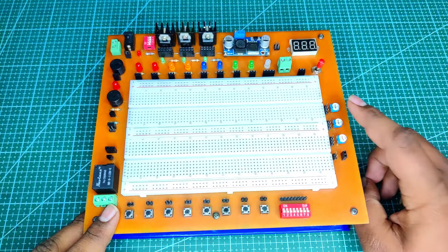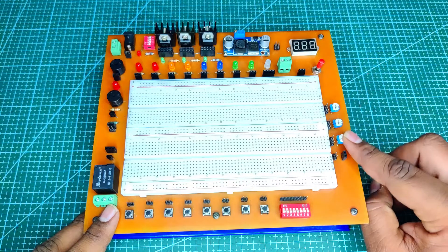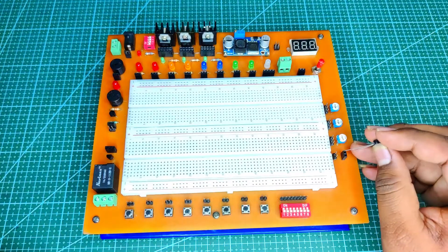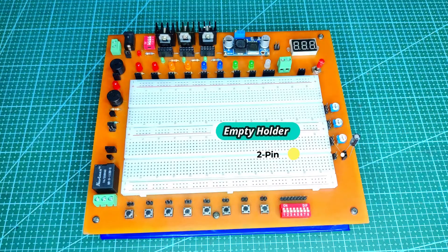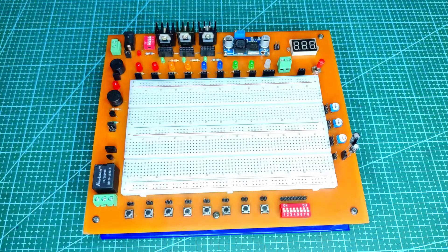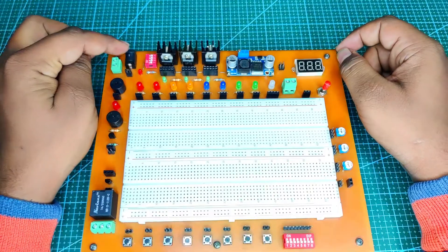On the right side of the board, the potentiometer unit is placed, containing 1kΩ, 10kΩ, and 100kΩ potentiometers. Sometimes users need a variable load, so they can easily use these potentiometers. Near the potentiometer unit, I have placed a 2-pin empty holder to hold small components or wires.